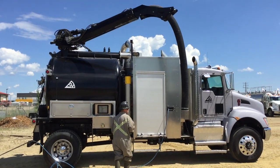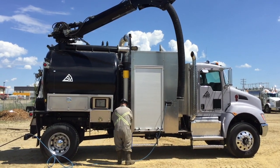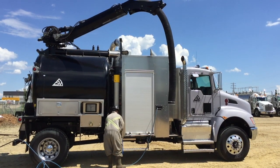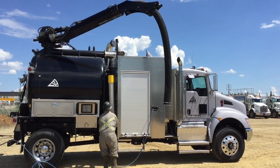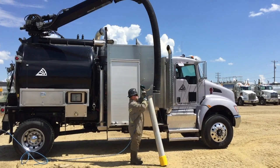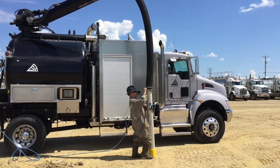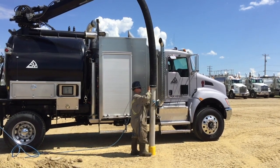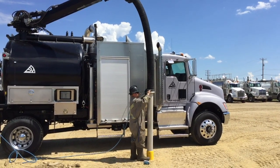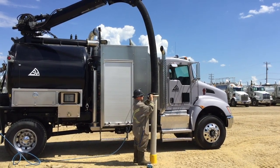All of the vital functions on the SmartVac are controlled by this wireless remote. What this allows the operator to do is take the remote with him to the actual excavation location and operate all the important functions of the truck by himself from the digging location. While he is using this wireless remote controller, the truck itself is monitoring all of the onboard instrumentation to make sure that all pressures and temperatures are maintained at their optimal state. An important innovation that SmartVac has incorporated is an emergency stop button on the wireless remote controller.